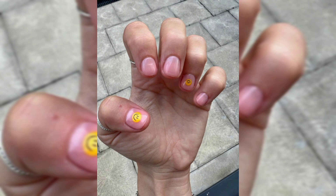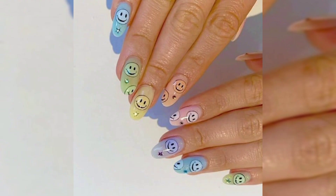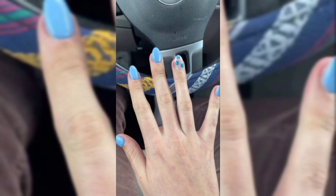Our next design is mismatched smiley faces. If you want even more color, you can try a smiley face design with a different base hue on every nail. Spend ten different sunny shades of the spectrum to show everyone exactly how you feel, now that the weather is getting warmer and the days are getting longer.